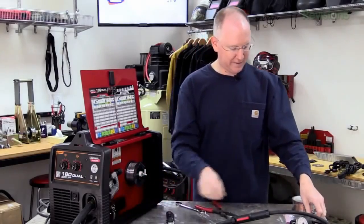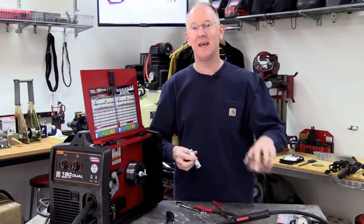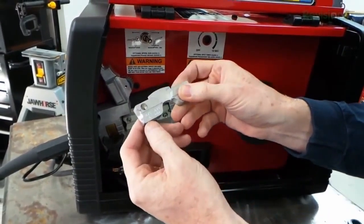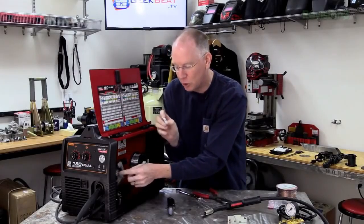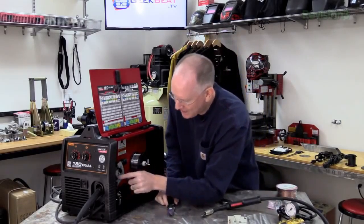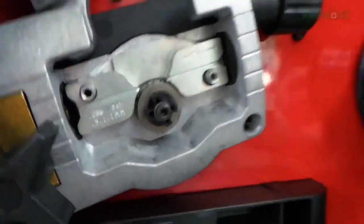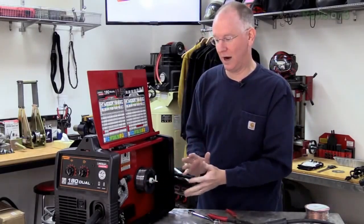If you buy wire from Home Depot or Lowe's, you'll most likely get .025 inner shield wire, in which case you'd need to swap the guide piece to the .025 to .035 one. The same principle applies to the roller wheel — it's marked .030 to .045, so it'll take the wire we have. The machine is pretty much set up just for the flux core wire we want to use.